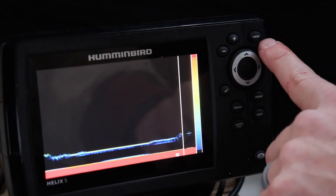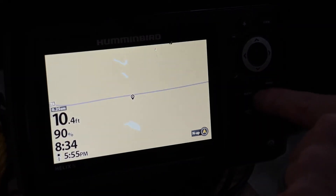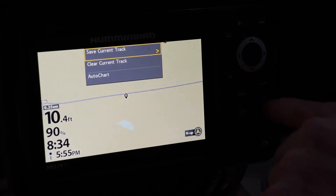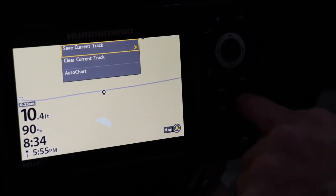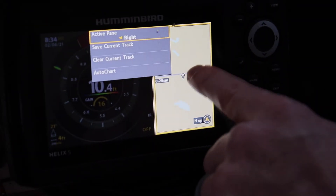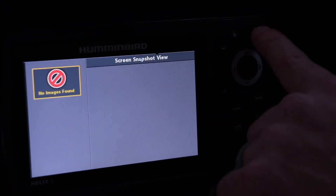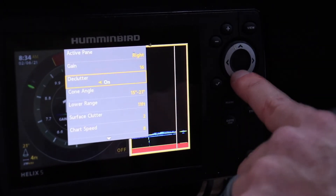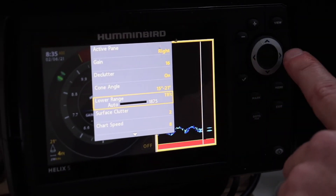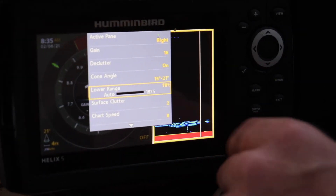Different views have their own context menus. For example, when you're in the chart view and press menu, it shows chart-specific options. Each view has its own menu options depending on where you are. If you can't find 'lower range,' make sure you're in one of the sonar views — you have to be in the right view for certain settings to appear.